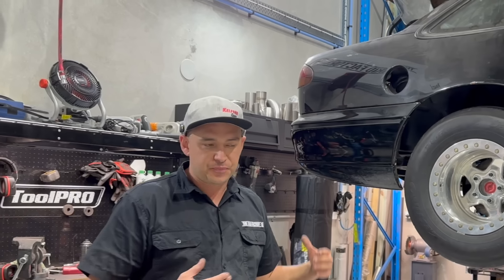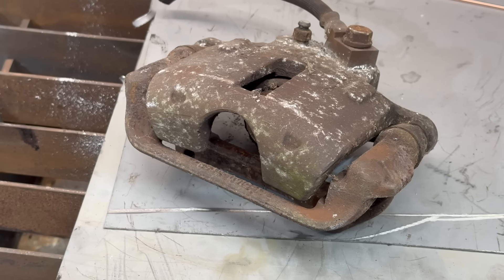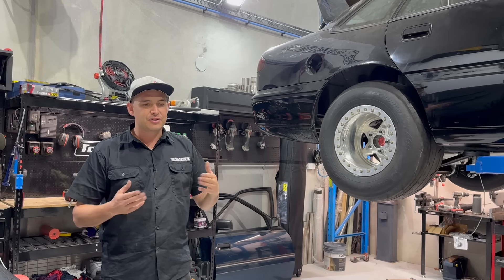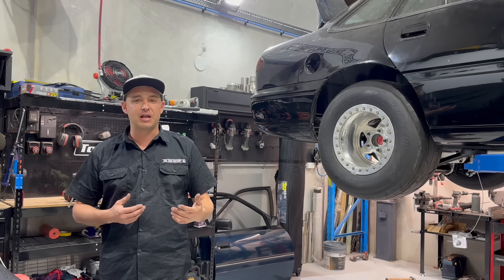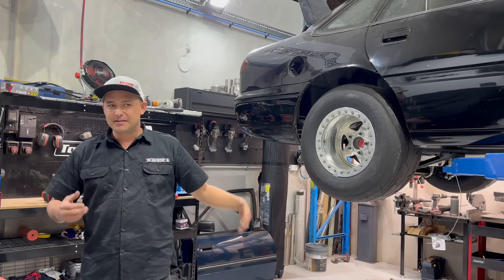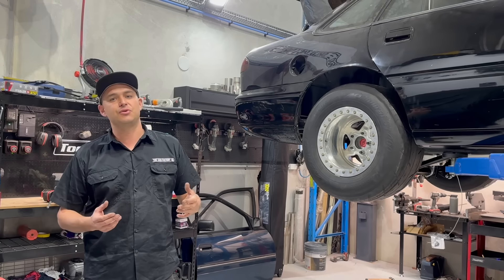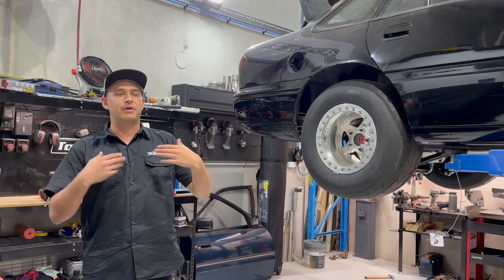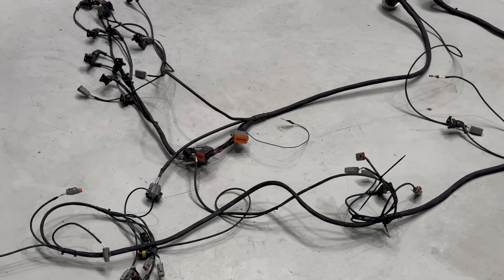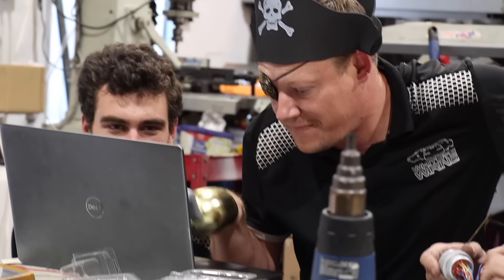There's also a heap of stuff to refurbish. The brake calipers have been sitting around for a very long time - they're not seized but they definitely need a rebuild. The control arms are rusty, the hubs are rusty. Going to replace the front wheel bearings too, so everything needs to get either refurbished or replaced. There's still a whole heap of wiring to get done on the car - the engine bay wiring was completed by Whiteys.